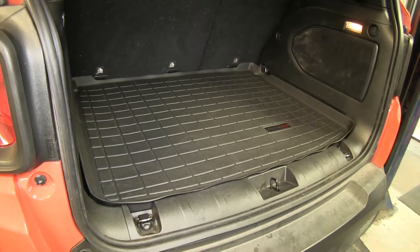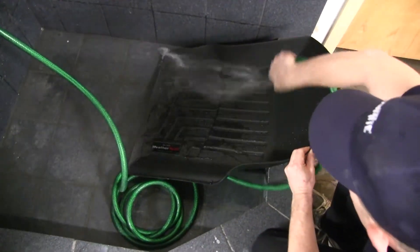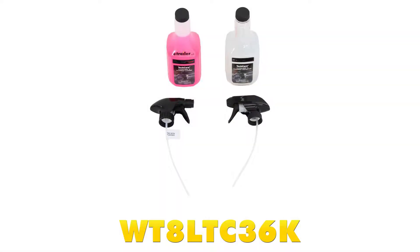Should it ever become dirty, you can take it out and clean it with some mild soap and water, or you can pick up the WeatherTech Cleaner and Protector Kit that's available on our website, part number WT-8LT-C36K.